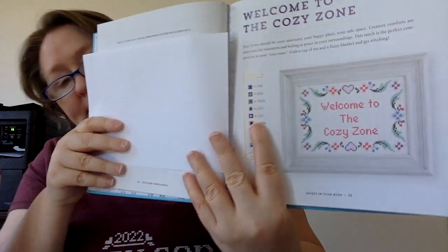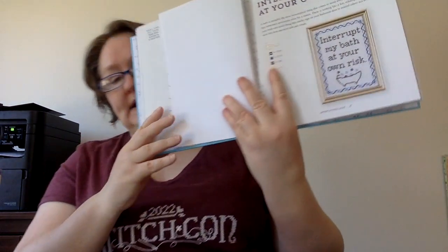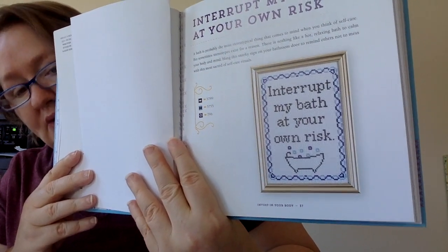This is probably one that I will stitch — it's called 'Welcome to the Cozy Zone.' I love that! I would love to put that downstairs in my living room where I stitch all the time. This next one is cute: 'Interrupt My Bath at Your Own Risk.' I'm not a bath person, but I know some people really like their bath time. It only calls for three colors and you can do whatever colors you want.